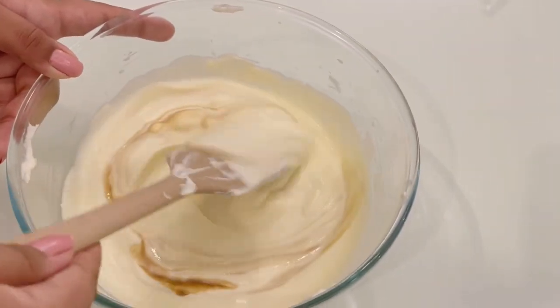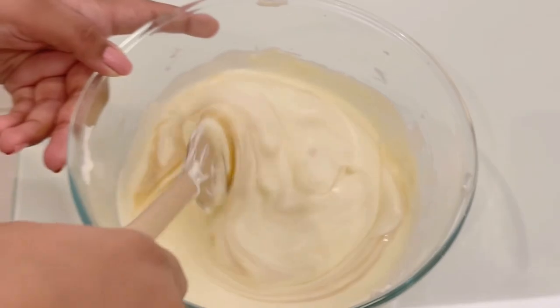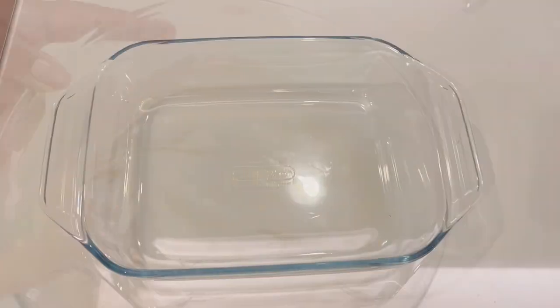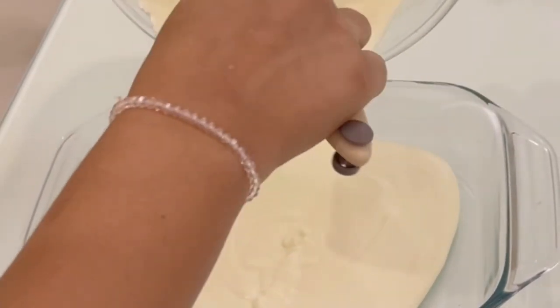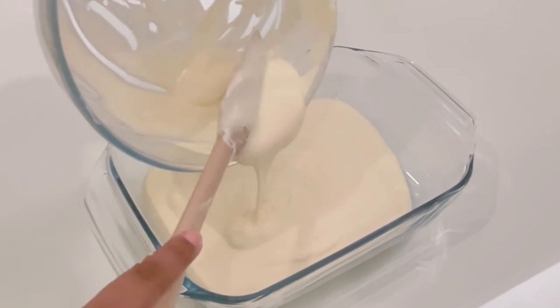Now start folding it slowly and gently — do not whisk it. Add it to a tray. If you want, you can put any toppings, but I'm not putting any.